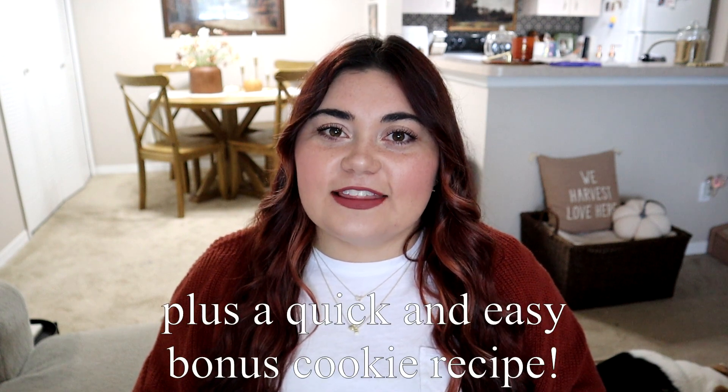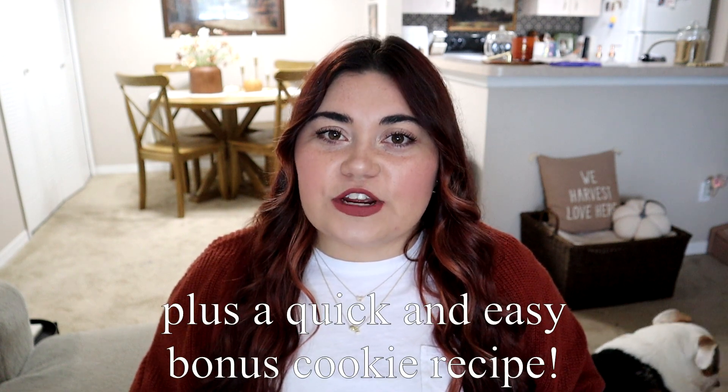As you may have seen in my second fall decor haul — if you haven't seen my decor hauls, I will link them down below for you. I will also have a pumpkin chocolate chip cookie recipe at the end of the video and I'll link the recipe down below.